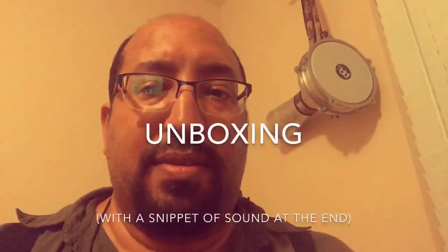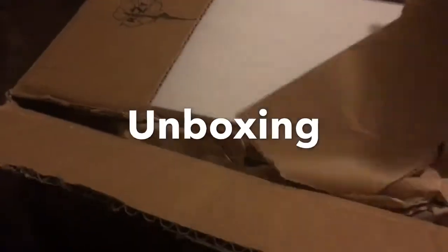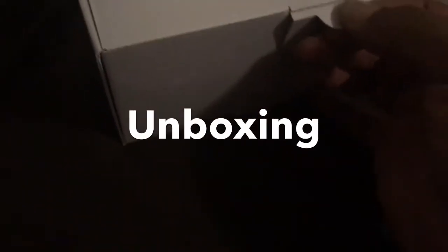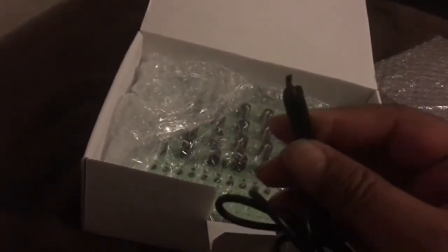MFB Dominion Club unboxing. Decent sized box. We got the plastic out of the way — there we go. Power supply. It's a Mini USB type power supply.